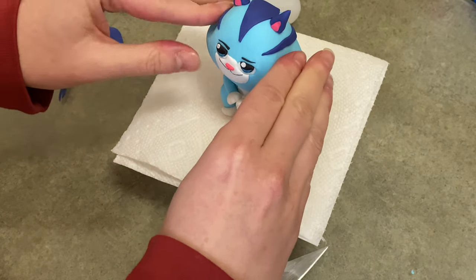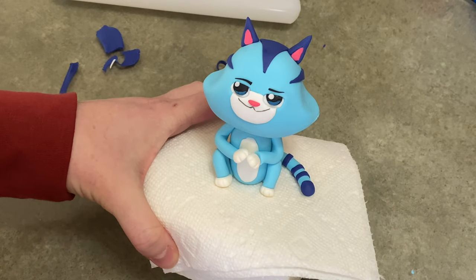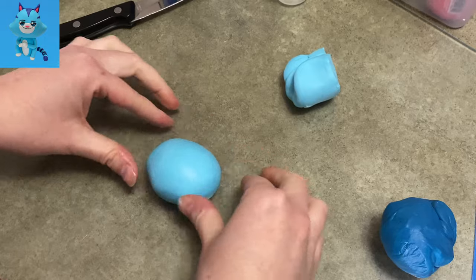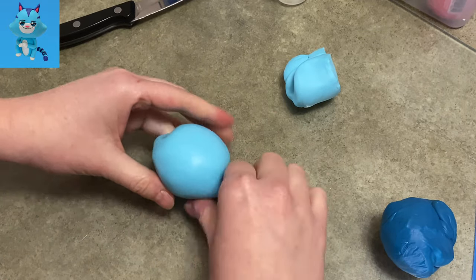Hi everybody, welcome to Caketastic Cakes. It's Jen and I'm going to show you today how to make Cat Rat from Gabby's Dollhouse out of gum paste. If you see me using any tools or supplies that you'd like to use, check the link in the description below and it should be able to help you out.